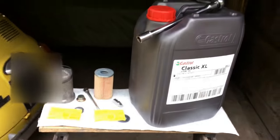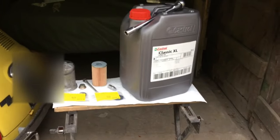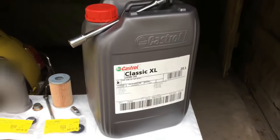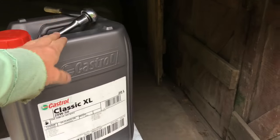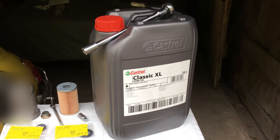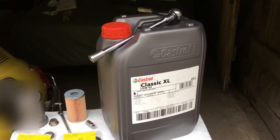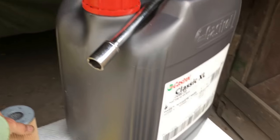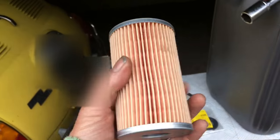Before you start, make sure you've got everything you need. I'm going to put Castrol XL 20/50 in there - 20 litres costs a hundred pounds on eBay and the car holds about five and a half litres of oil. It's much cheaper if you get it in bulk. I got the filter from Mercedes.